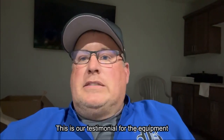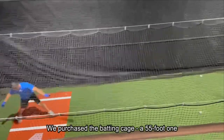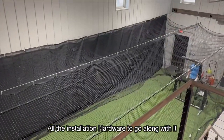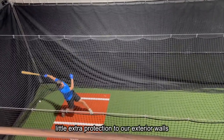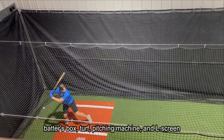This is our testimonial for the equipment we bought from Practice Sports. We purchased the batting cage — I think a 55-foot one — along with all the installation hardware. We also purchased a couple of windscreens to help give a little extra protection to our exterior walls, about the batter's box turf, pitching machine, and L-screen.